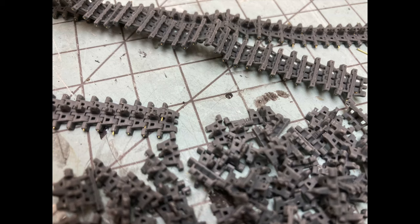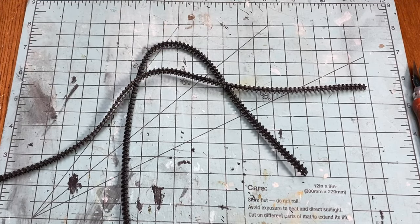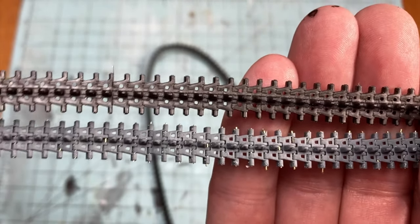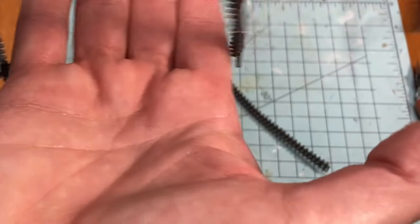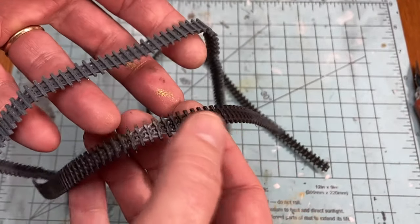Then it's a matter of linking enough links together to make it long enough to match the rubber tracks. I kind of did them in groups of 10 so I could keep the count easy and it was easier to manage. But feel free to just keep linking them together until you have a pre-measured amount.